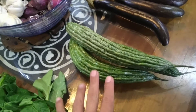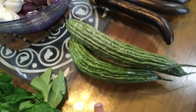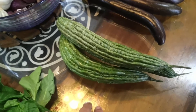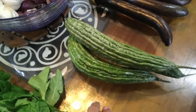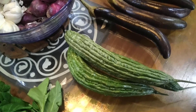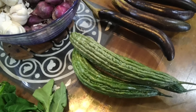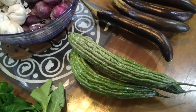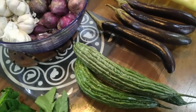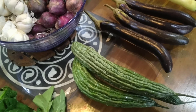Ampalaya — everyone knows it's bitter, and not a lot of people actually like it. One way of storing it and taking out the bitterness is cutting it in very tiny slices, putting them on top of a paper towel, and then sprinkling salt so that it draws out the bitterness. Typically it takes around a day. After a day, you'll see the towel is moist. You basically just wash the ampalaya and then you can store it.